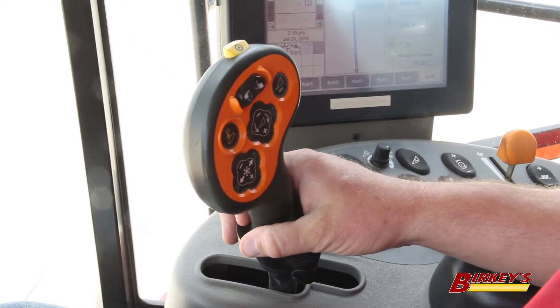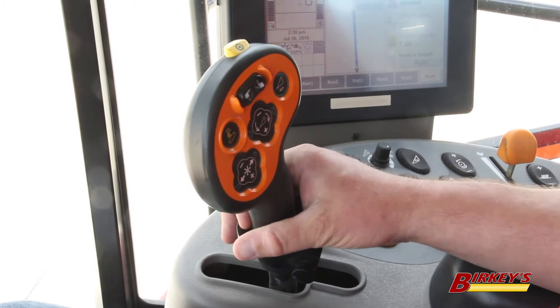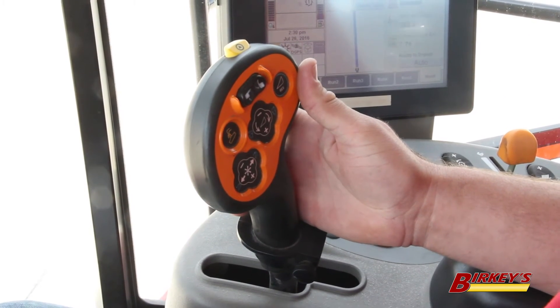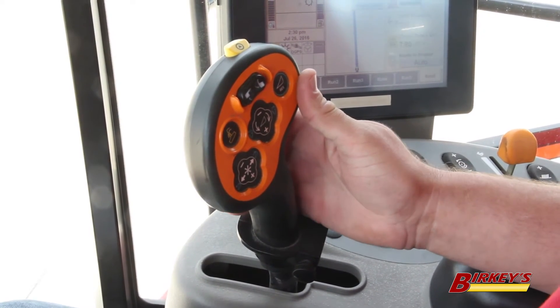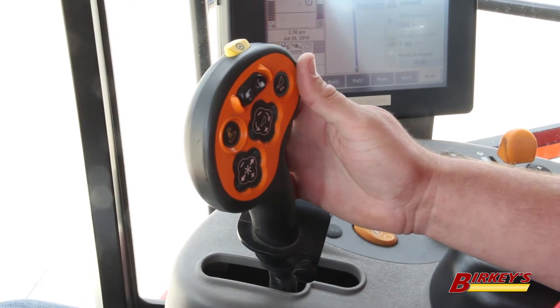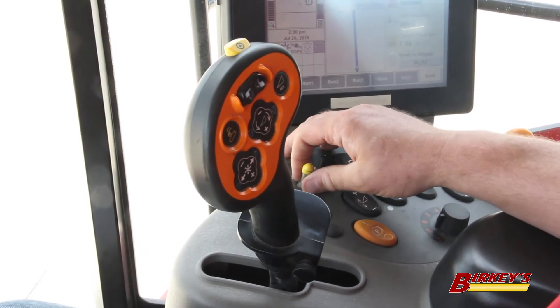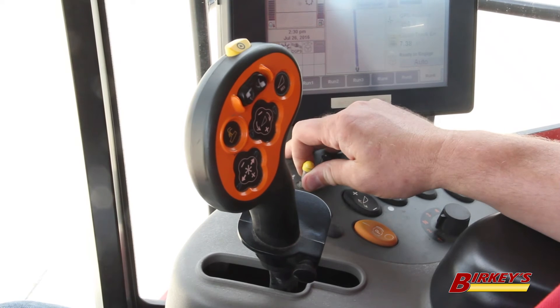So right now we are in a 7120 combine with a Pro 600, and this is the older style handle. To engage the auto-guidance on this machine using the multi-function handle, we double-click the shift button. But before we do that, we go ahead and start our separator, which is on, then go ahead and start the head.